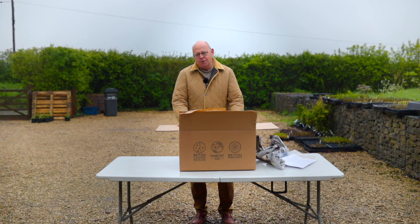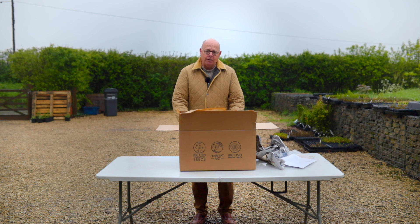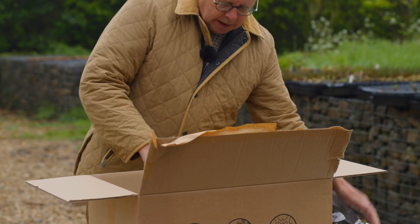Because they're pond plants it's really important to get them out as soon as possible. If you can't plant straight away then get them in some water. And let's get the plants out.